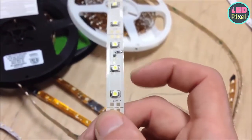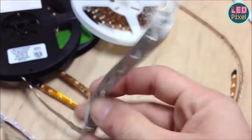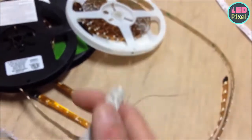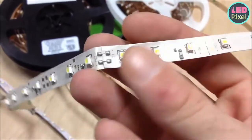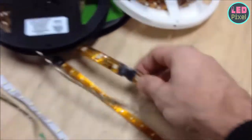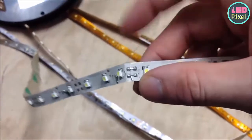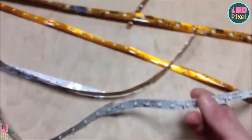If you cut somewhere else, that section might not work, so you can cut this stuff to whatever length you need. When they manufacture it, it comes in sections that are like two feet long, so there will usually be literal solid solder joints already existing at those junctions. On some tape they have actual connectors at the junctions. If there's already a solder joint, it's going to be easier for you to solder, so that's a good spot to do cuts as well.